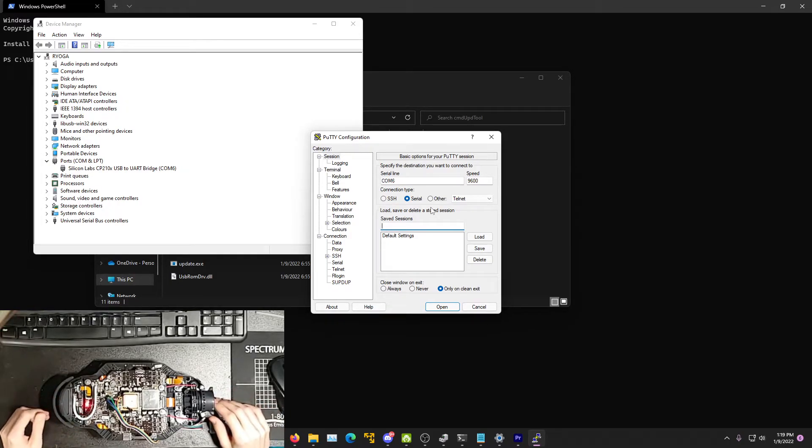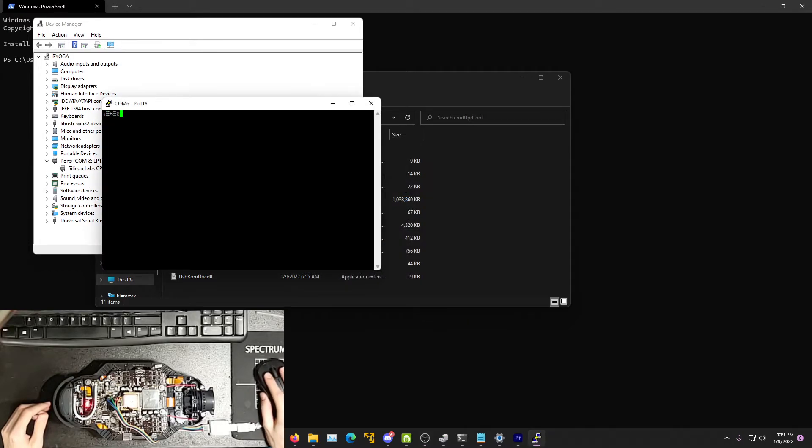I have spent some time, with the help of others in the comments section of the last video, trying to diagnose and fix the issue, but I have only gotten this far. I have connected a UART serial to USB converter to the mainboard, but I cannot find the baud rate. At any standard baud rate, such as 9600 baud or all the way up to 2 million baud, I just get garbled junk.